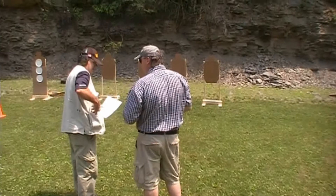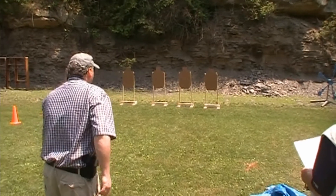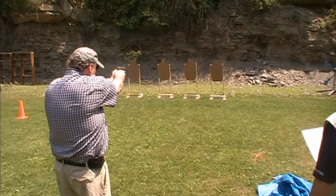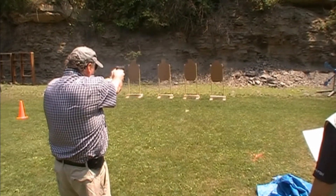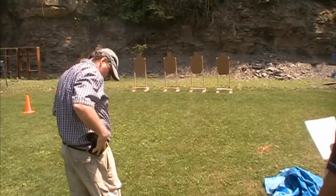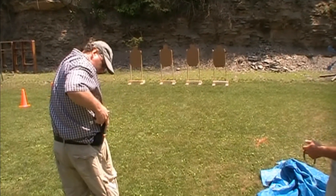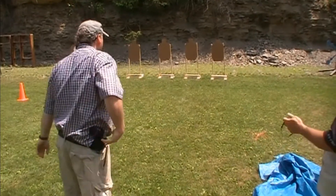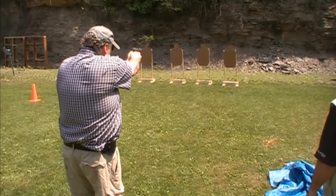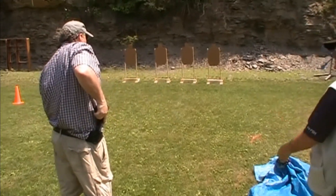All right. There you go. I put five in each one. Okay, this is five shots in 12 seconds — keep it in the black. Ready? Fire. Good. Did that in six seconds. Feels like you're rusty, doesn't it? It does. Ready? Fire. Six seconds again. At least you're consistent.